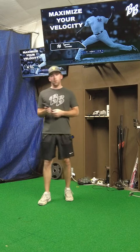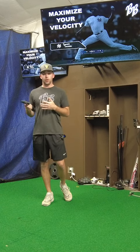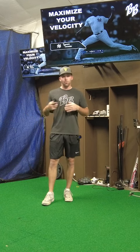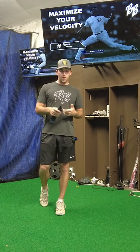So if you want to learn some more about the Torque Trainer, come check it out. This Sunday we're going to be doing a seminar and clinic. Everybody's going to be leaving with a Torque Trainer bundle.